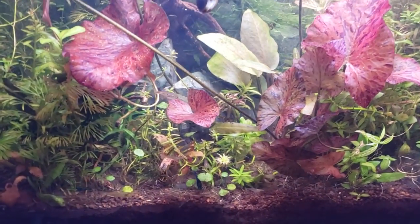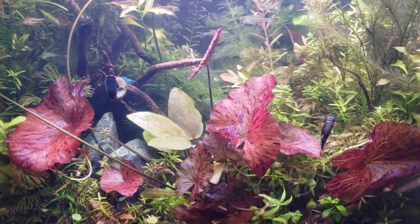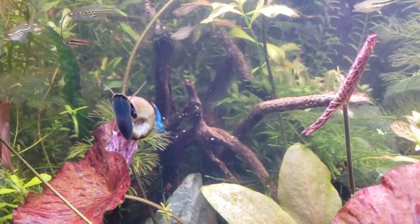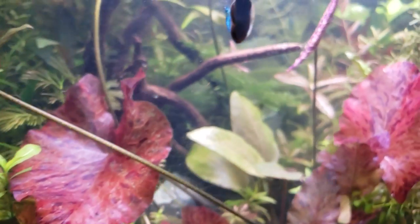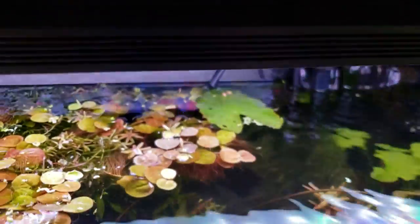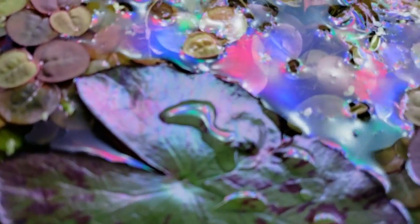Up here I wanted to point out that it doesn't always need to be sheer practicality. These are red tiger lotus — Nymphaea zencari — and they do have a lot of surface area. Look at this little Blue Dream Neocaridina hanging out on the back of a ram's horn snail. They're a great choice for a low-light or high-light tank — this is a high-tech tank. They grow very quickly, sending up runners to the surface. The shrimp like to hide amongst the leaves and graze, feeling safe underneath because predators can't spot them as easily.